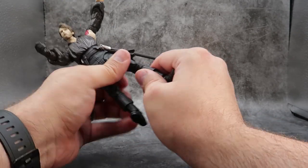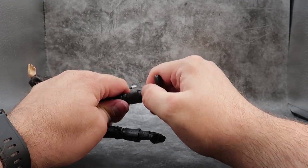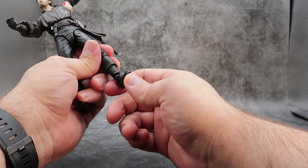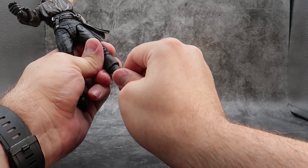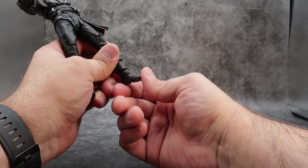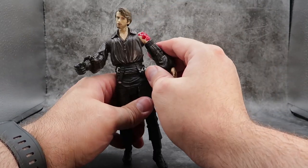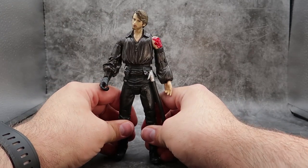As far as boot cut, there's nothing for boot cut rotation. Coming down to the foot, it is on a hinge so it can go up and down and all the way around on a rocker. And then you have some toe articulation up and down. A lot of articulation for this guy — nothing really gets in the way, and it's really nice to get him into different poses.